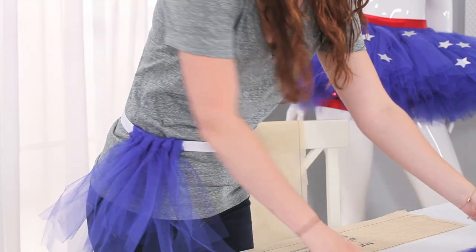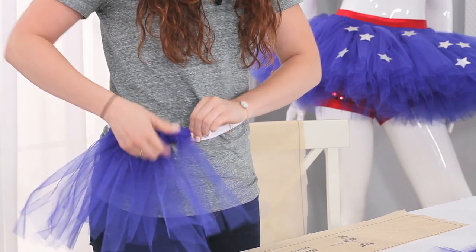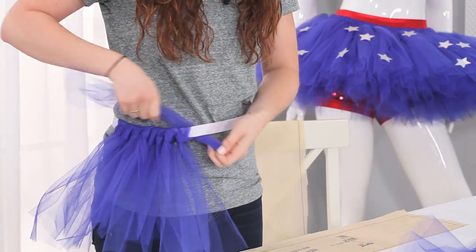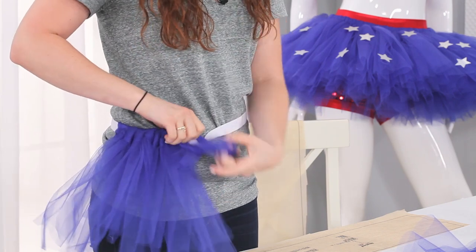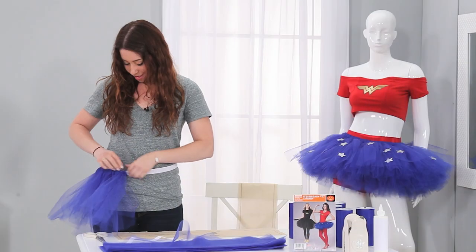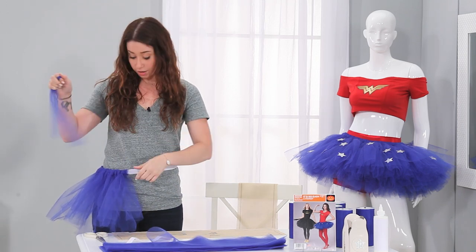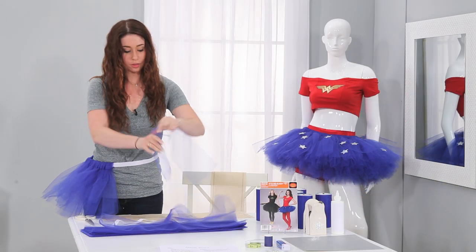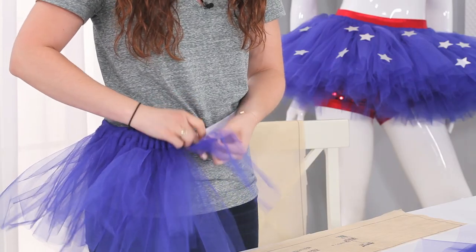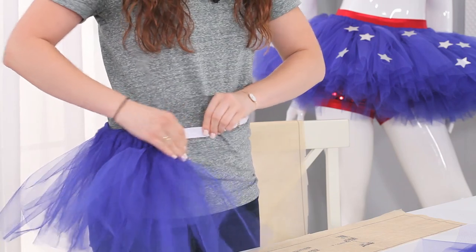We're going to bunch them all together so it's going to give that extra poof. This is great because you don't need to know how to sew, you don't need a sewing machine, and you could just do this fairly quickly. Your knots do not have to be perfect — the great part about this is that it's very messy, so even if you mess up with a knot or your tulle gets stuck together, you could just keep going and no one would notice. The more layers of tulle you use and the more strips, the bigger it'll get. If you want a smaller one, use fewer strips; if you want really big, just keep adding them.